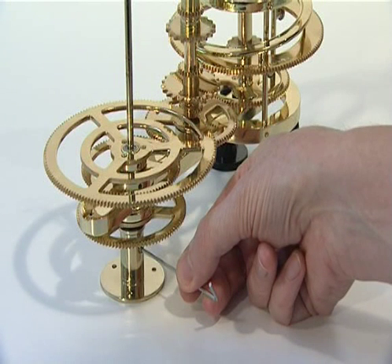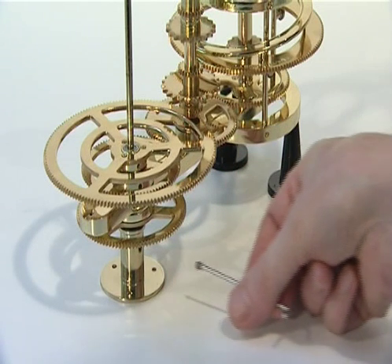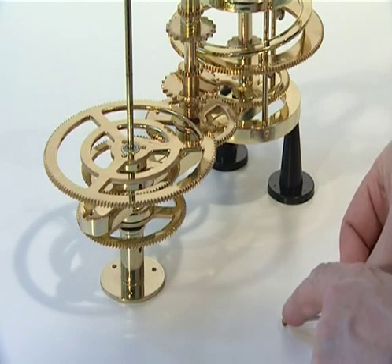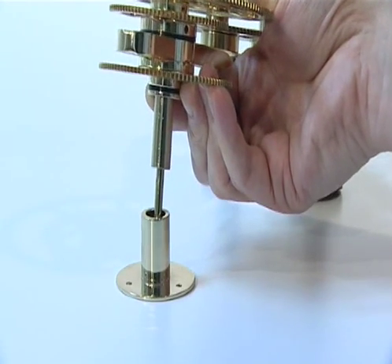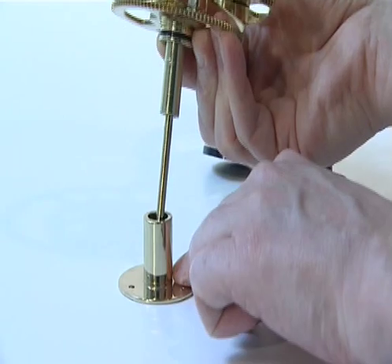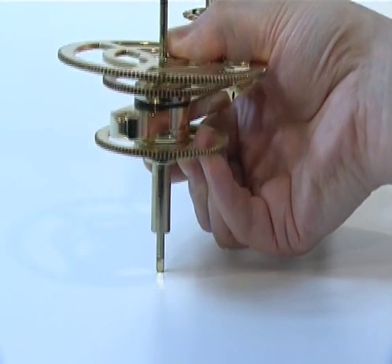The first phase of stage 4 adds the engraved base plate supplied with issue 28. Using a 2mm Allen key, unscrew the M4G grub screw from the central column support and put it aside. Slide the central column support off the base of the central column, ensuring the 19mm steel bearing stays in position.